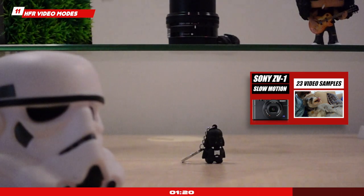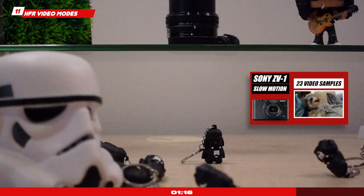High frame rate video modes are driving me nuts. I shot a video recently sharing 23 slow motion samples but I probably recorded 100 plus, because it's very hard to use. You have to set up everything properly first — aperture, shutter speed, even focus — then click to lock it in, and only then can you click the shutter to start recording. I found it so fiddly to use that I probably won't use those modes very often.